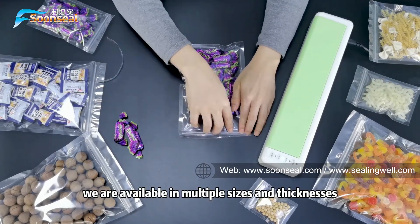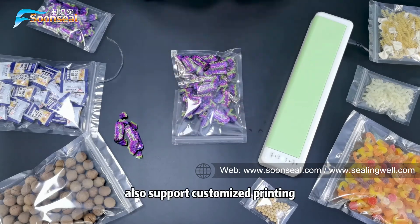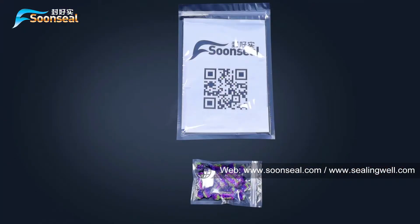We are available in multiple sizes and techniques, and also support custom printing. Thanks for watching.